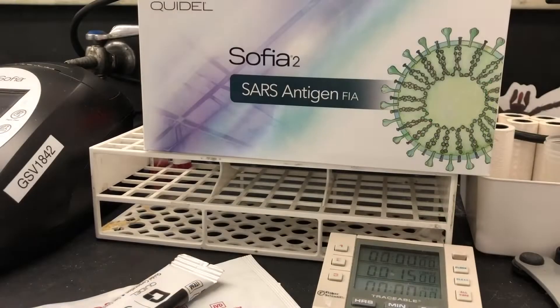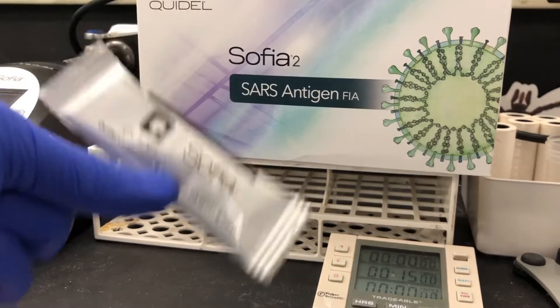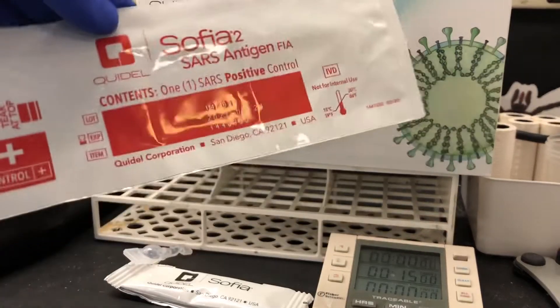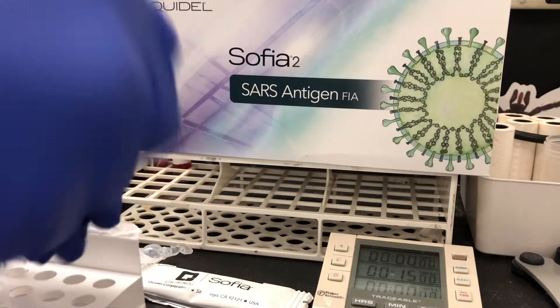For this, you're going to need a few things to run the test. You're going to need a test cassette, some reagent solution — I'm using a positive control as my patient — and you're going to need a reagent tube. You also need a pipette, which I forgot to show here, but I'll get to that in a minute.